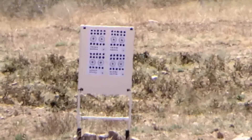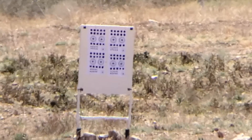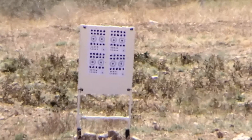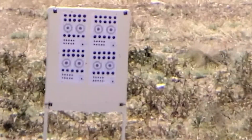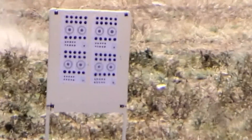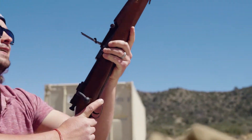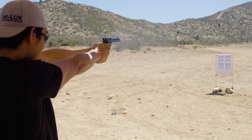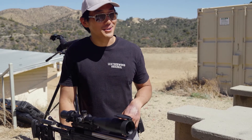For you folks looking through the spotter scope right now, you'll notice that there's a heck of a lot of mirage, so we're probably going to have to get a little closer to actually check the target. We just came back from 300 yards.